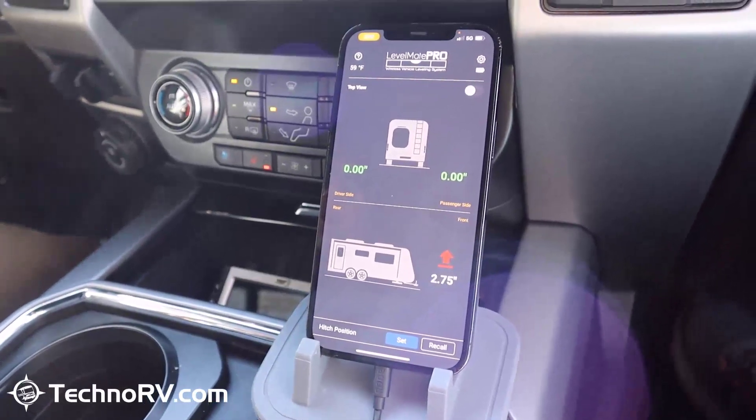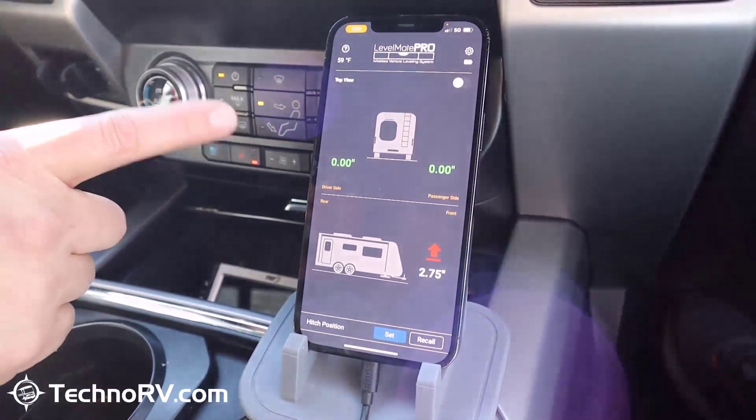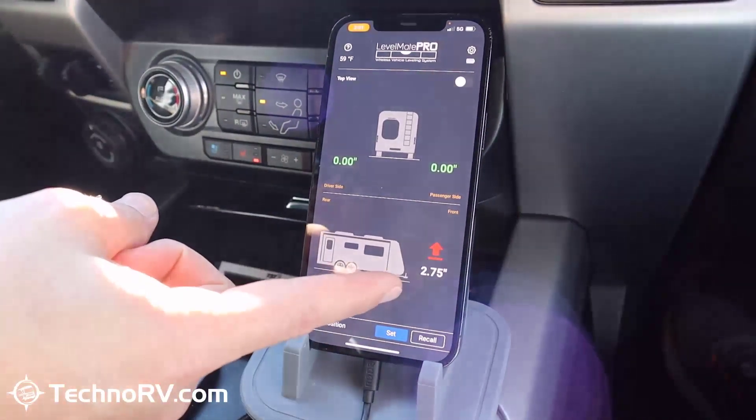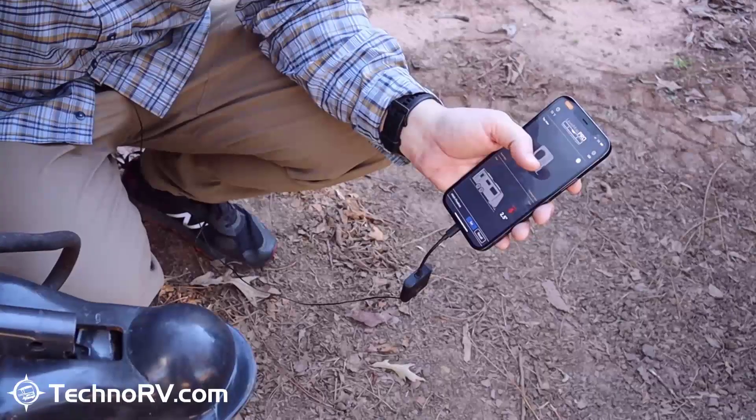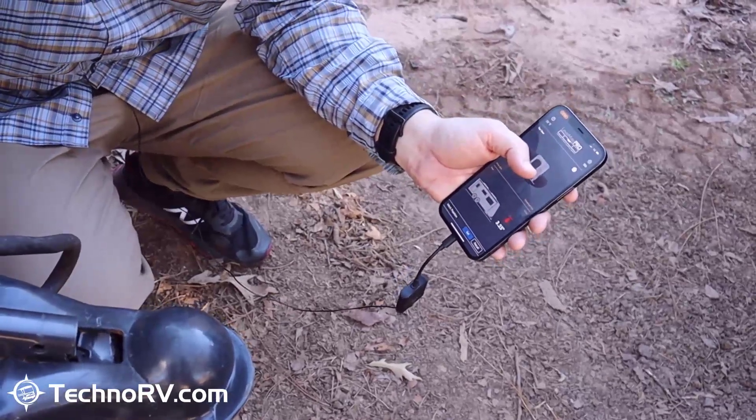Just like that I know I am 100% level. Now all we need to do is disconnect from the trailer and make an adjustment on the front to back. I'm just going to lower it, because wherever the arrows point, that's the direction you want to go.